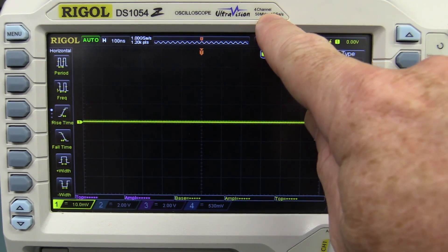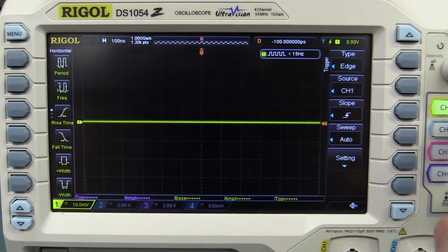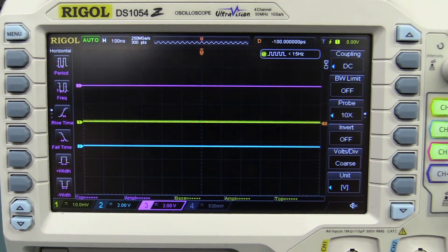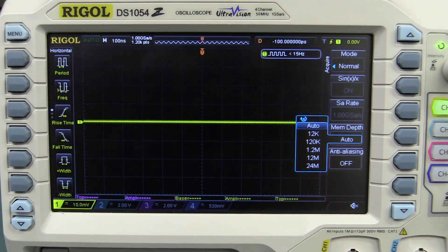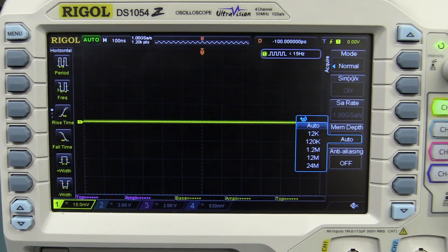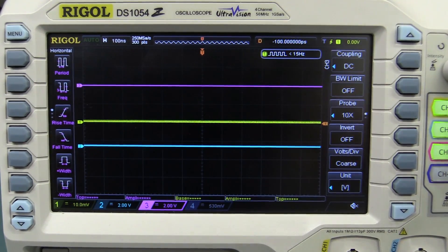The basic bandwidth is 50 MHz, and it's a reasonable 1 gigasample per second, but that's only for a single channel. If you turn on a second channel it halves to 500 meg, and a third or fourth drops it to 250 megasamples per second. If you buy the 100 MHz model, 250 megasamples across all four channels is not the best, so don't expect the full 100 MHz bandwidth with all four channels on. You get a lot of memory — 12 megabytes standard, or 24 meg on the upgraded model — but turning on multiple channels does reduce that as well.